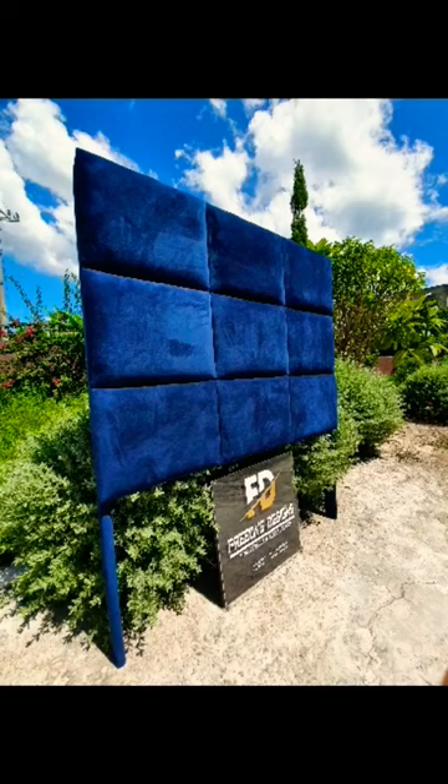Check out my channel for a full tutorial on some of these headboards. For contact details, check the description or message me on Instagram.